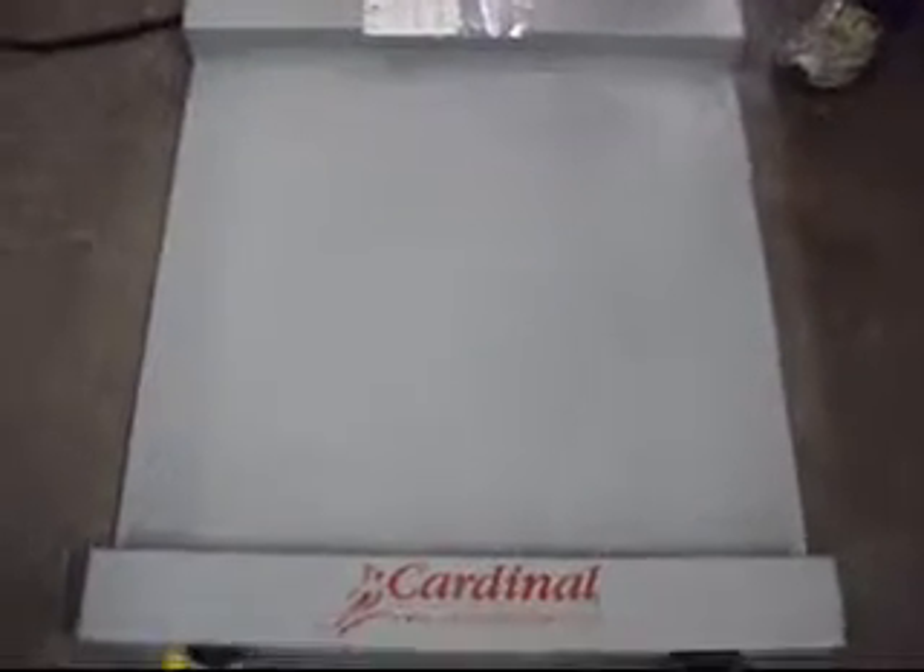Okay folks, we've got a beautiful Cardinal shop scale for you here today. It's in absolutely excellent condition. It's got one or two little paint chips in it. We've got it all set up and ready to go, and we'll give you a demo of it here.